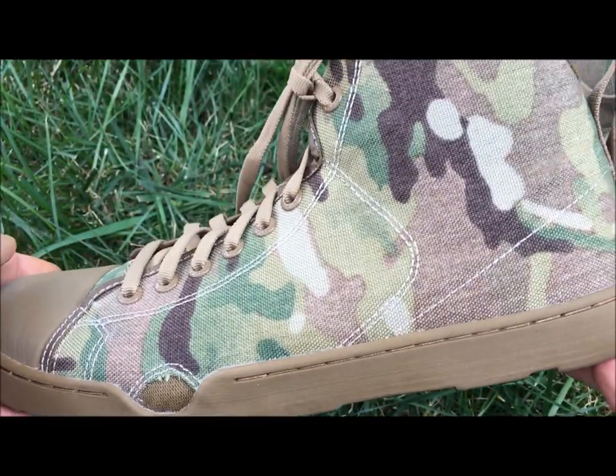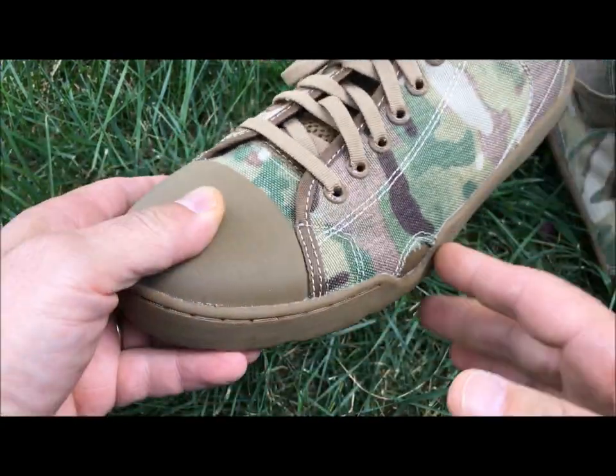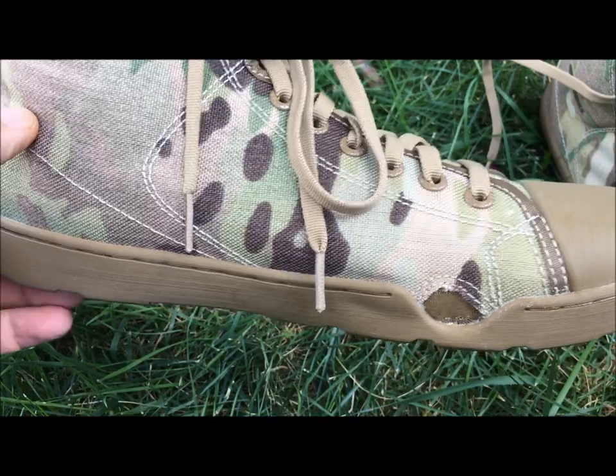This comes in three colors: it comes in black, it comes in tan, and it also comes in multicam. Whether they're going to release other colors I don't know, but those are the three colors available. And this is for the boot, which is $90.